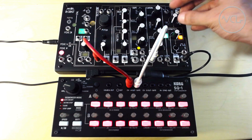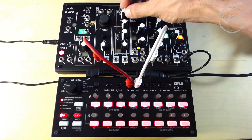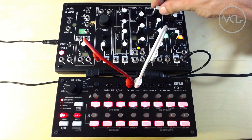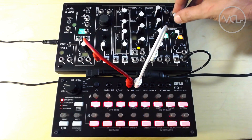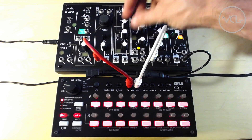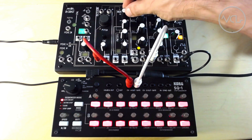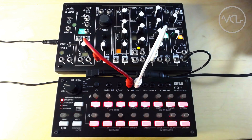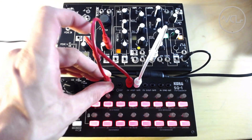The Korg SQ-1 is one of the first tools that I always recommend to modular artists, as well as a companion to any of the synths in our monthly Starter Rack series on Modular Grid. Among the many features, the sequencer can serve as a USB MIDI to CV converter, connecting directly with your DAW to send or receive MIDI note data, as well as MIDI clock sync.